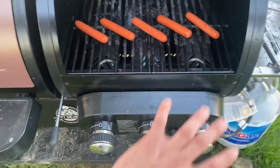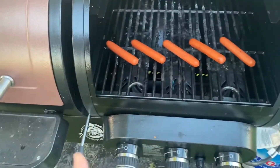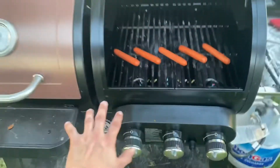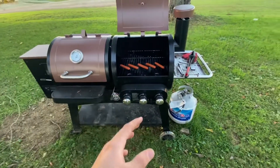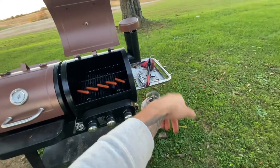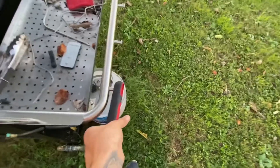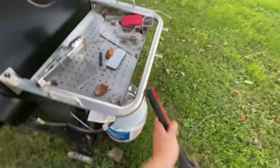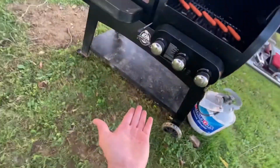We've got our hot dogs on, heat turned up. It takes about three to five minutes on both sides and these hot dogs are going to be just the way we like them. There is the Charleston Pit Boss grill — I love it to death. If you're looking for a nice grill, this is for you. It has a little side tray and little hooks for things you can hang up — your tools hang right there.